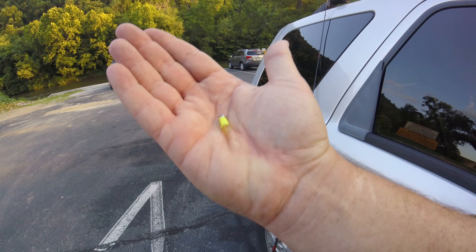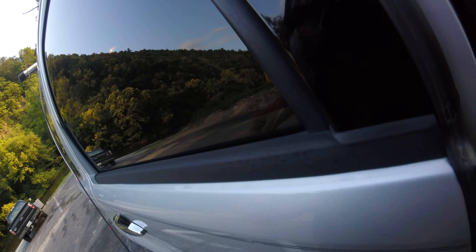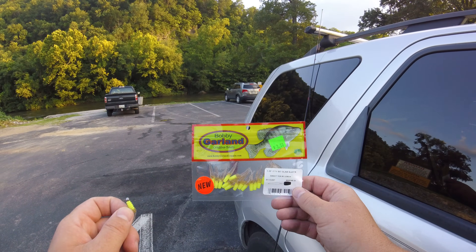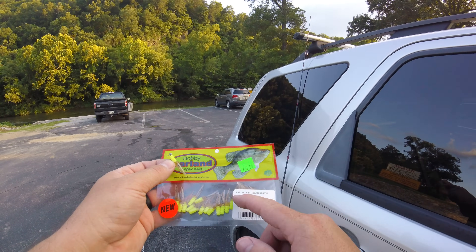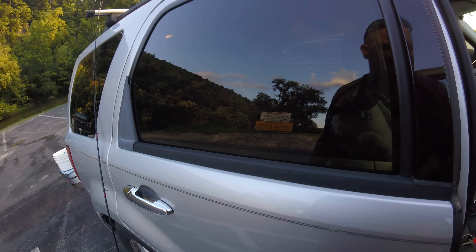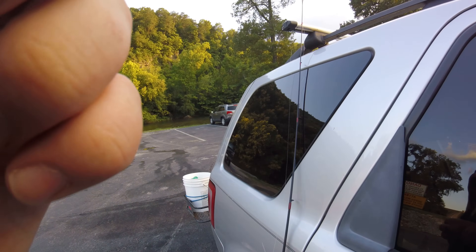We're rigged up again with a little micro jig here. Again, it's the Bobby Garland Sweet Tea with Lemon, and they're new and they're really working. They got another one called Pink Lemonade that I absolutely love. So we'll go from there.